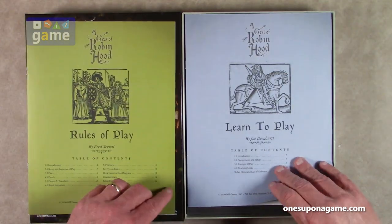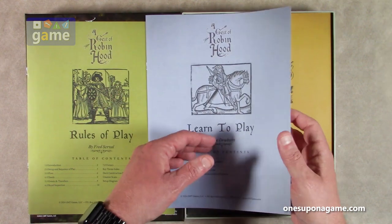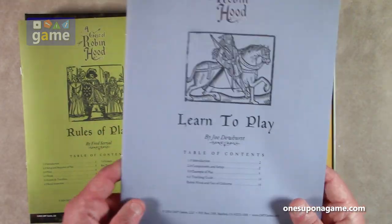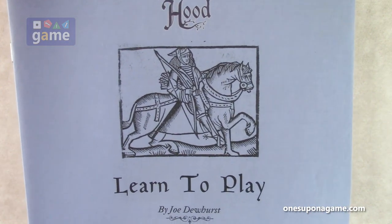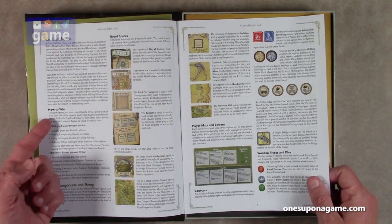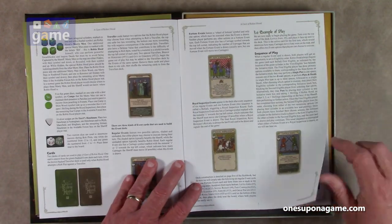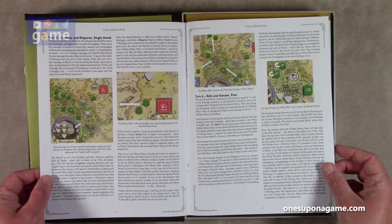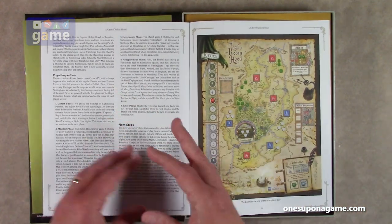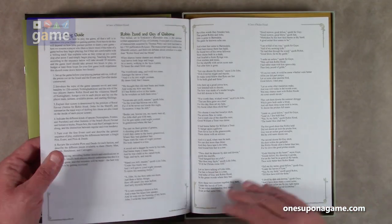Then we have a learning to play book by Joe Dewhurst, about 16 pages, with a nice blue cover and gold accents — very colorful, evokes the period. This is going to guide you how to play. It tells you immediately how to win, guides you through the components, and then an example of play with a lot more graphics. As the example of play ends, if you're following along and setting up as the example directs, this is how the board should end up. And then there's a teaching guide.